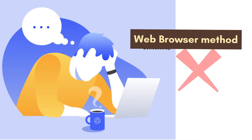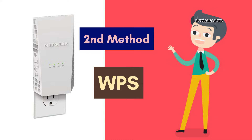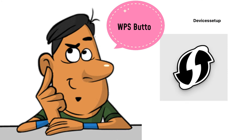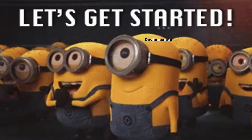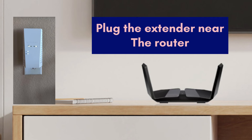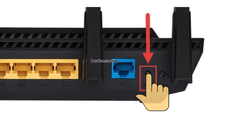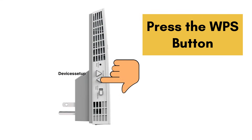If the browser setup method does not work, you can try the second method: WPS. If you don't know what the WPS button is or where to find it on your router, check the video linked in the description. Make sure the extender is plugged in near your router, then press the WPS button on the router and within two minutes press the WPS button on the EX6400.